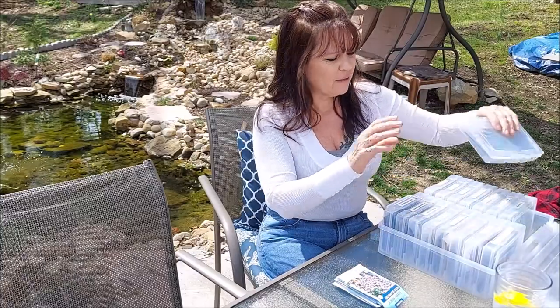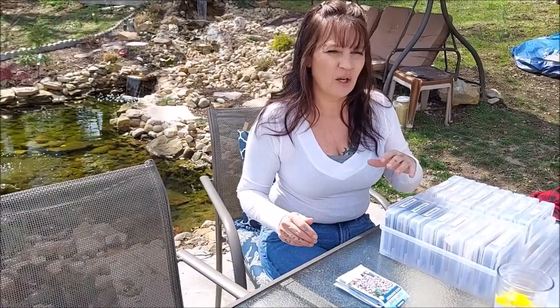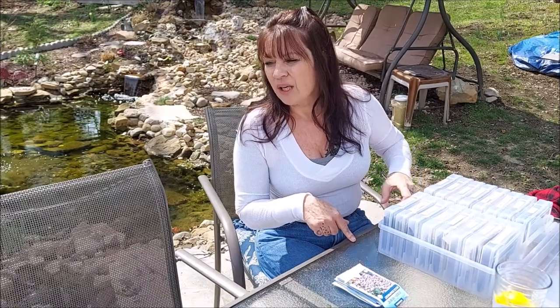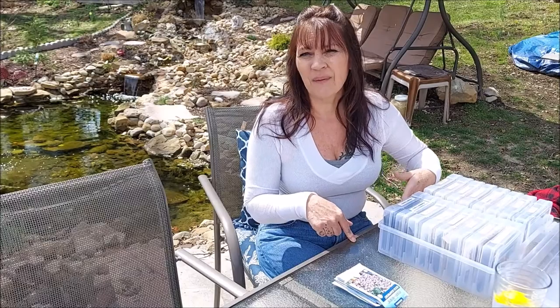I thought I'd let you guys in on that. Remember: Walmart. One Walmart I found it in the photo section where the albums are, and another Walmart I found it in the craft section — both the same price. They were $13.77, I believe. Right now we're at the beginning of April 2021, and that was last month — March 2021 — when I found them.